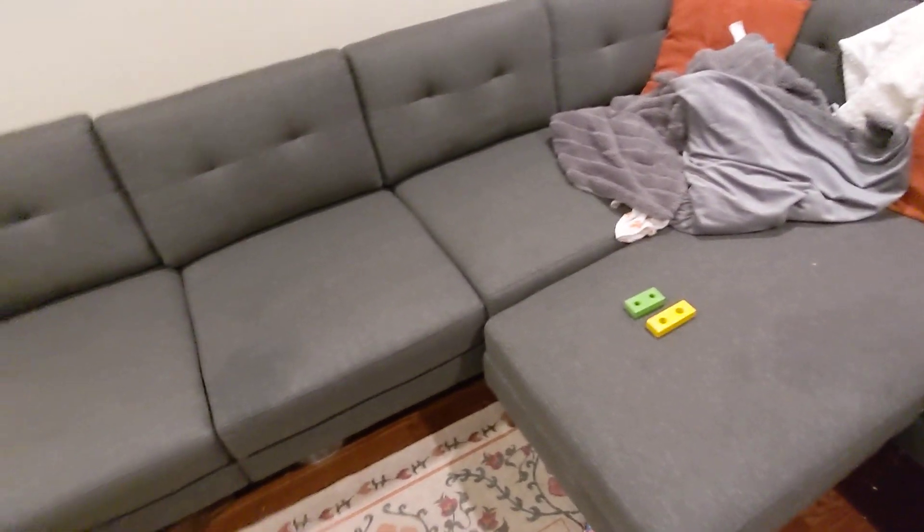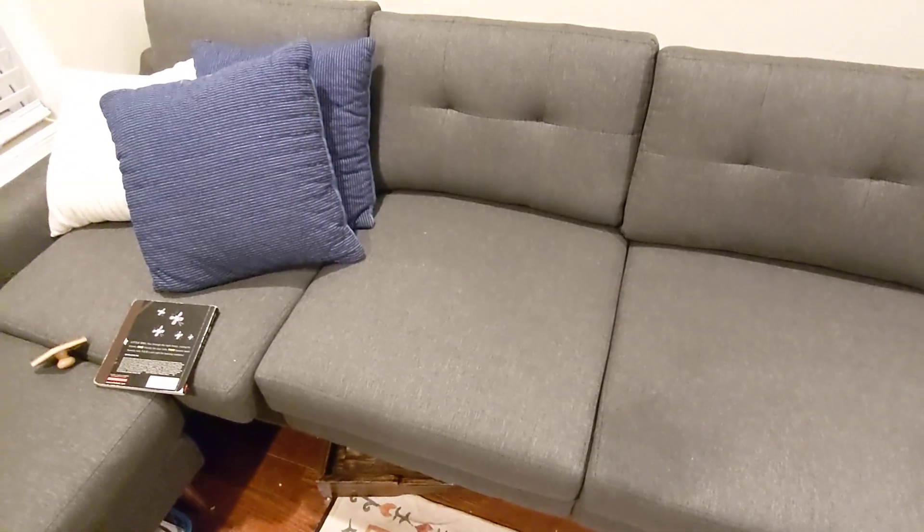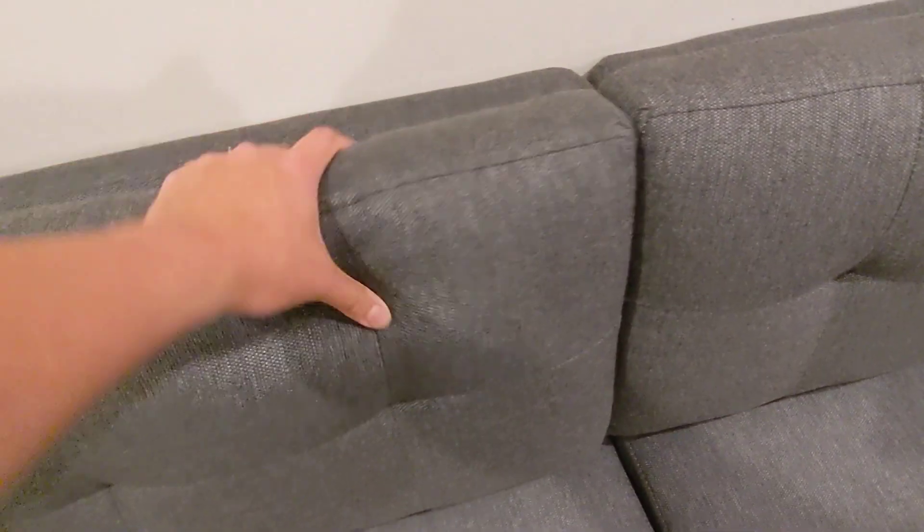I believe this is the Nomad version. There's a newer version they just came out with — it's more modern, but the back doesn't come off; it just flips to the back and we didn't really like that. This one is actually pretty comfy — I like using this arm as a pillow to sleep on.